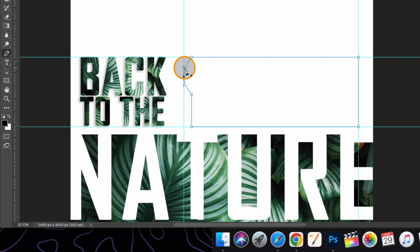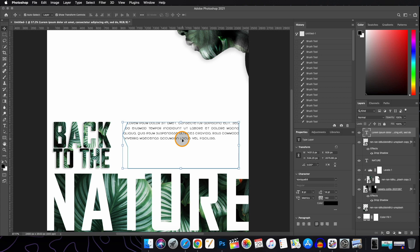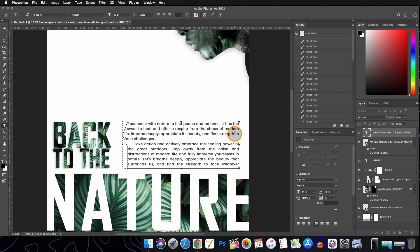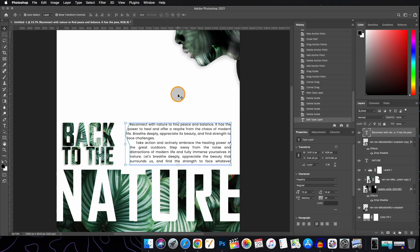You can delete, add, or reposition anchor points by holding the Command key. If the path has transformed into a curve and you want a straight line, hold Alt or Option and drag. Now that the path is defined, click on the Text tool — you'll see the icon changes — and click inside the path. You can remove the margins if you want. To add your paragraph, double-click the text area and paste your text with Command V. Change fonts if desired, then hit the tick button. With this, we have completed the illustration.